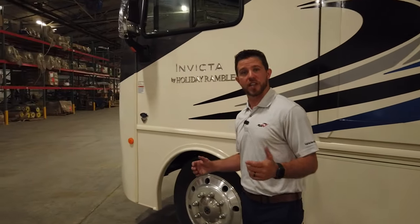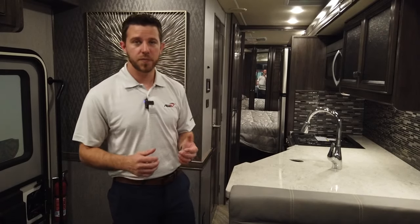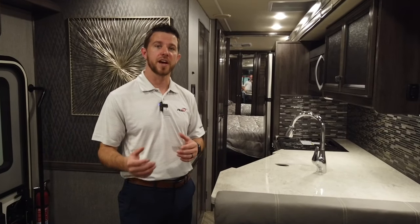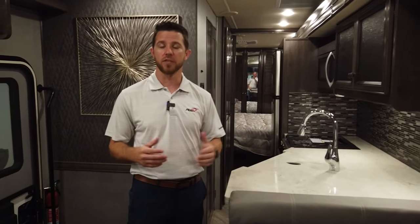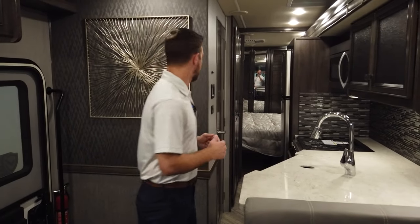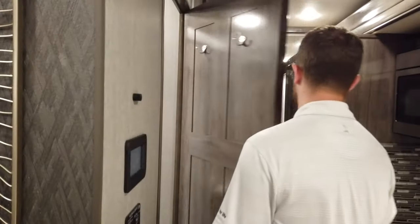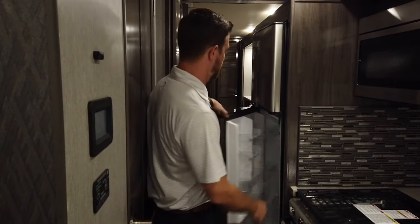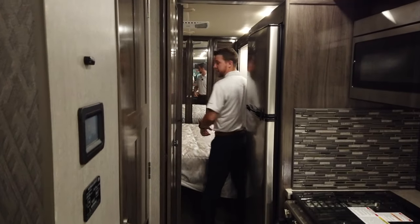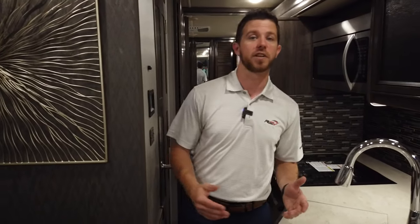That's the quick walk around of the Invicta on the outside — let's jump inside and see some of the interior features. Before we open the unit up, one of the questions I get asked a lot is: do they have access to important amenities such as the bathroom, the refrigerator, and the bedroom whenever the slides are closed and you're driving down the road? So let's take a look at that. The bathroom — plenty of access there. The refrigerator door opens up almost all the way, and plenty of access to the bed for sleeping while traveling. So the answer to all those questions is yes, you have access to all your important amenities as you're traveling down the road.